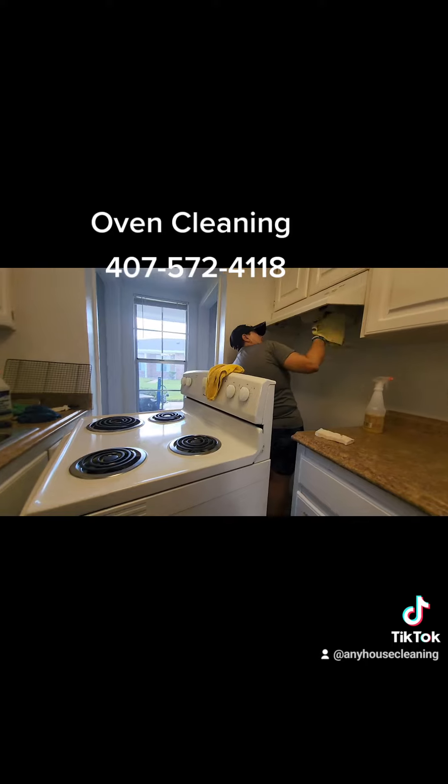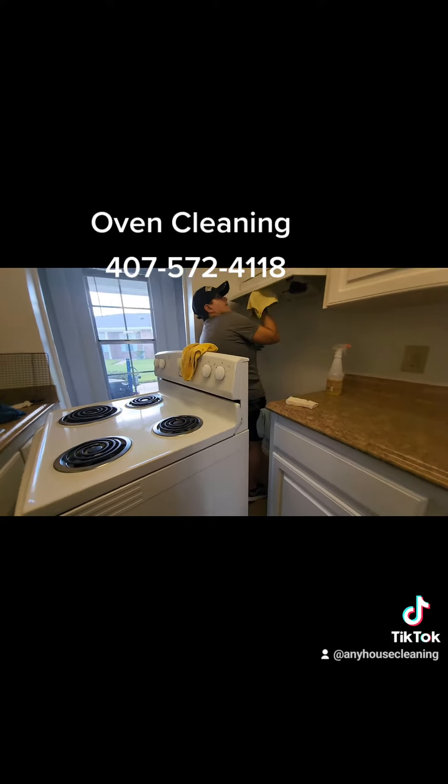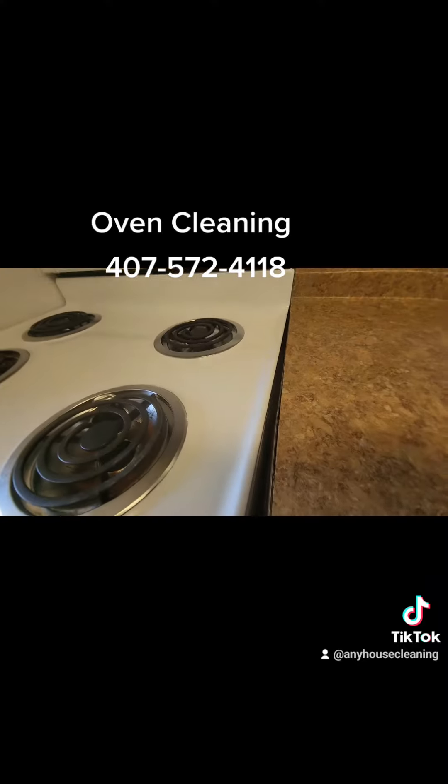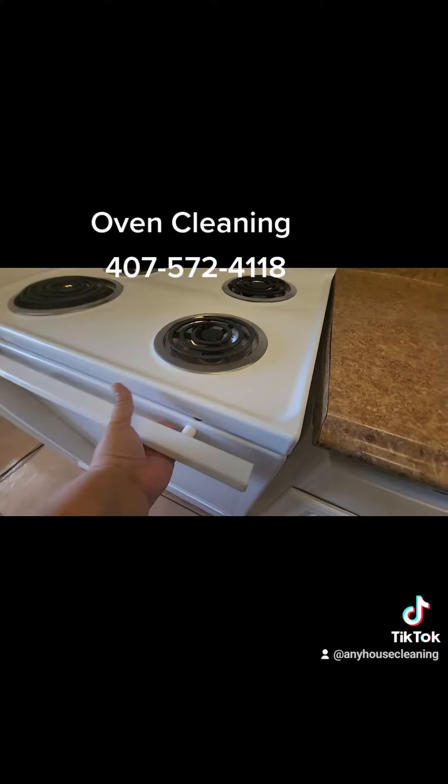It can look really beautiful when done properly. We move the stove, clean behind the sides, and that gives us access to the kitchen cabinets. This is Fiorella Sonia from AnyHouseCleaning.